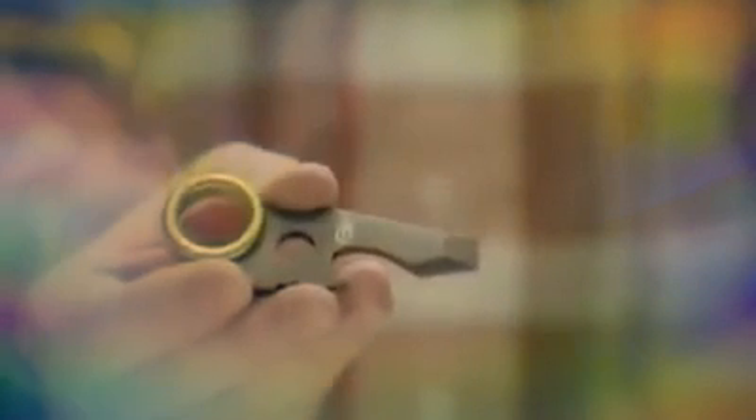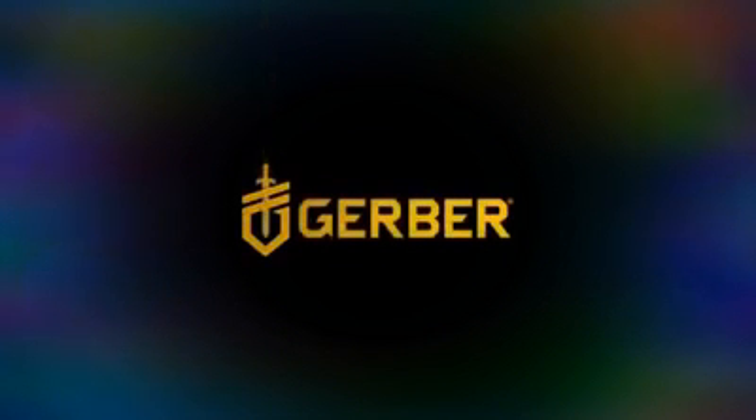Way more than a belt buckle, this is the GDC Belt Tool. $5.